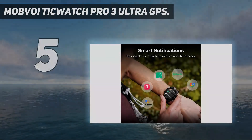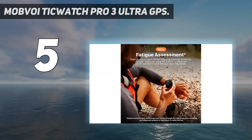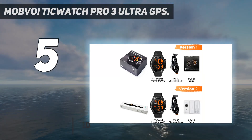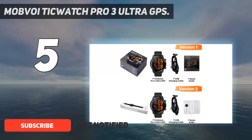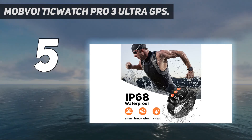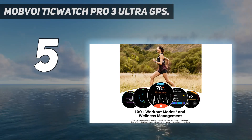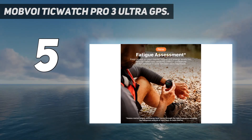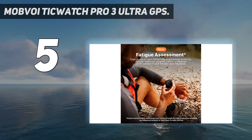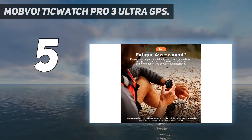Mobvoi TicWatch Pro 3 Ultra GPS. We never know what we're going to get when a company releases a so-called improved model, but the TicWatch Pro 3 Ultra GPS does a superb job of maintaining everything good from the previous model while also offering helpful improvements. You'll appreciate the refined design that features a new customizable backlight for the top layer of the display. Mobvoi also launched new software features for the TicHealth suite, which is helpful for those who take advantage of these tracking features.